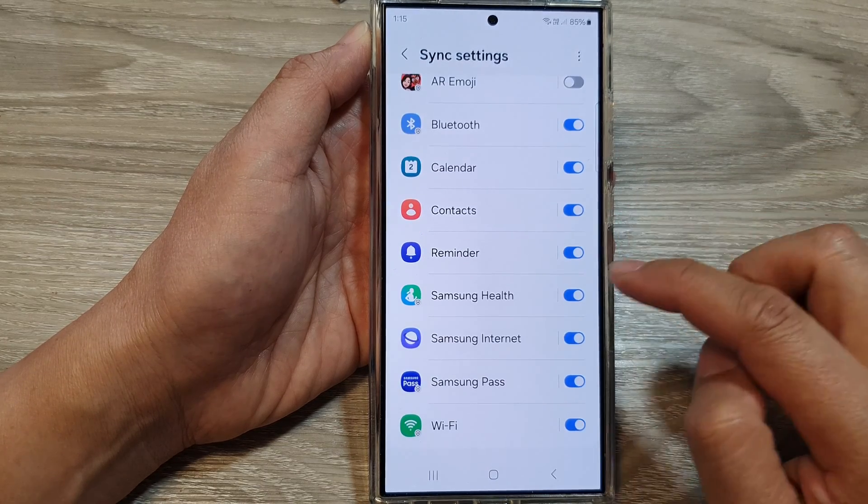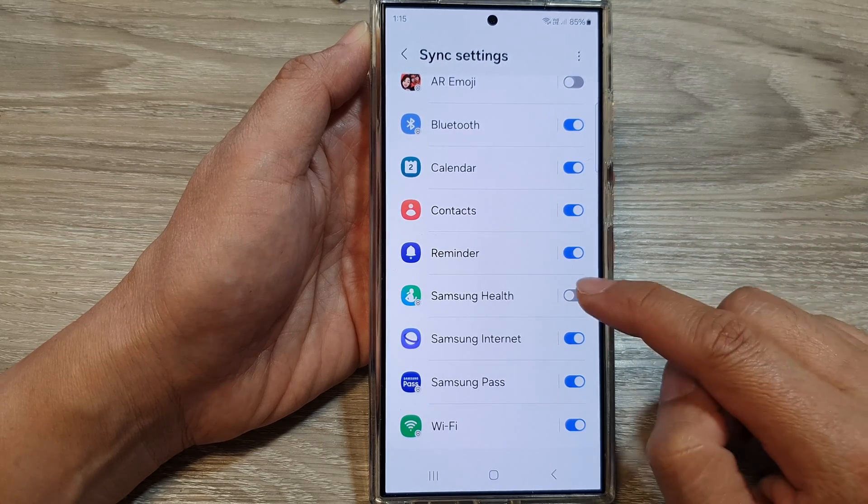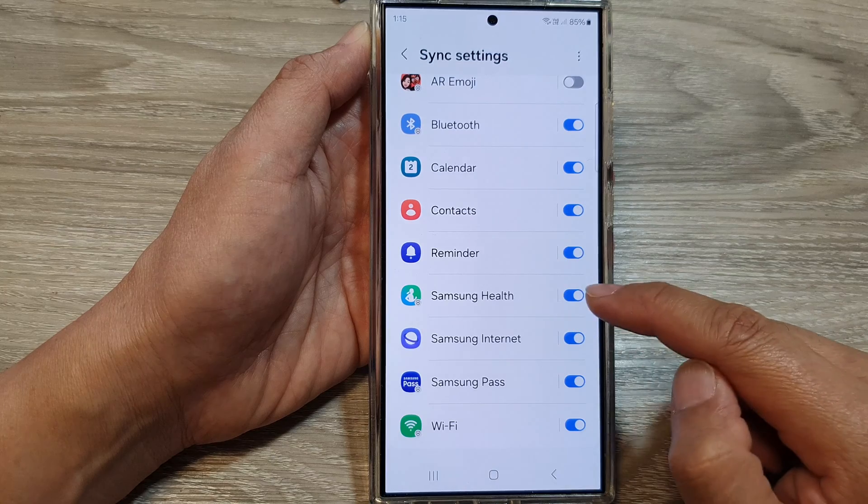Next, scroll down and tap on Samsung Health. Tap on the toggle button to switch off or turn on Samsung Health Sync.